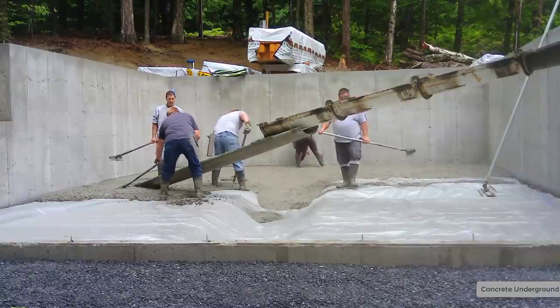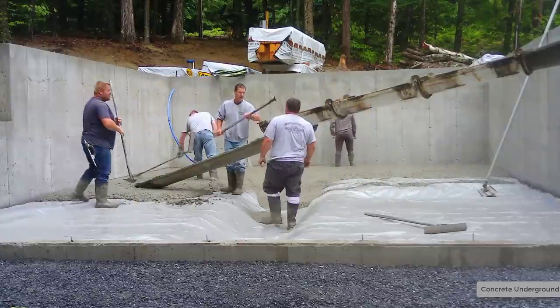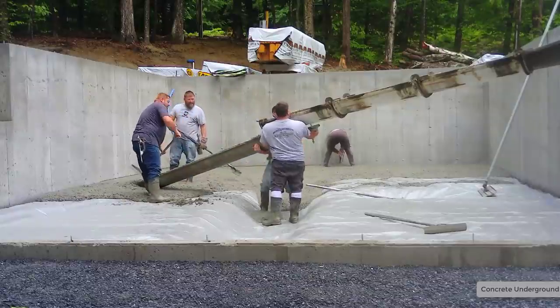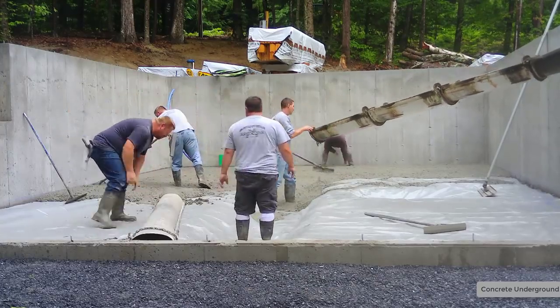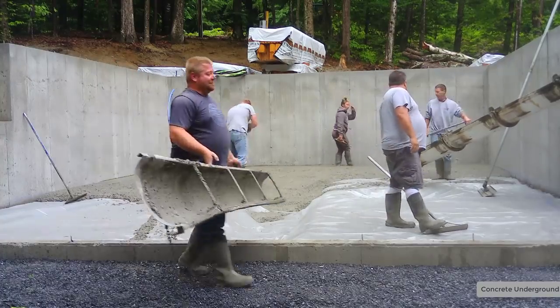There wasn't really any room for a pump in here anyway, so the chute just made it the easier way to go. We got a couple loads coming in here — it was about 13 yards. The most concrete they can put on the trucks where we are here in Maine is ten and a half, so anything over ten and a half you've got to get two trucks.